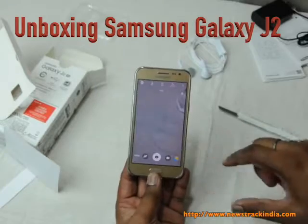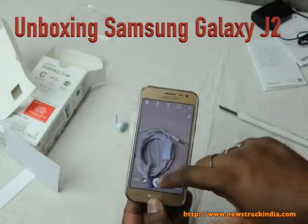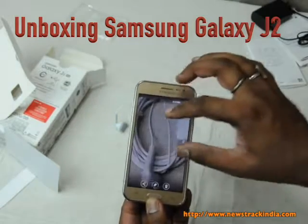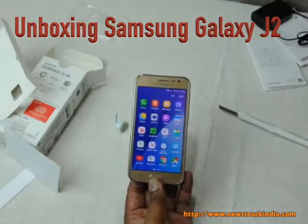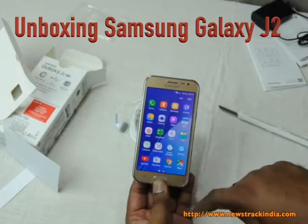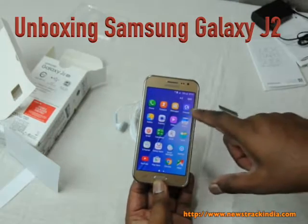Let's check the camera and take a photo to see how it looks. The phone is taking photos very fast and the quality also seems good.